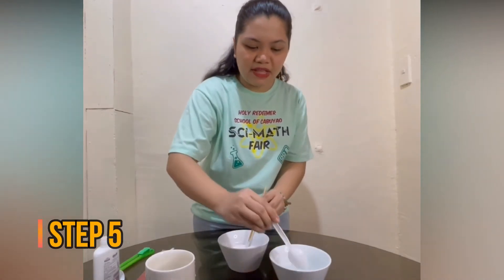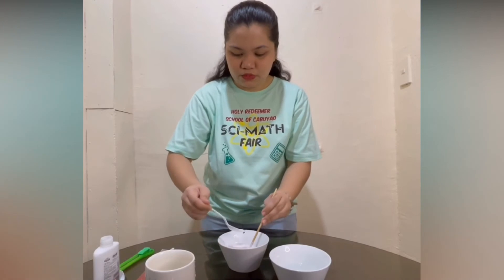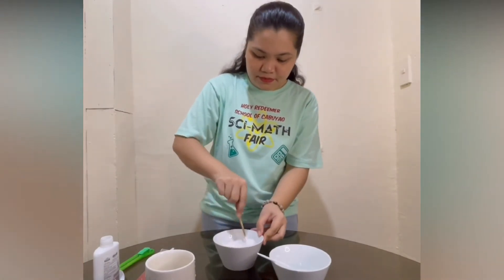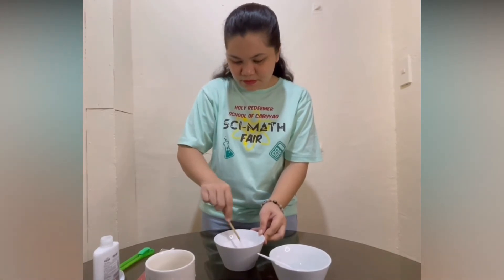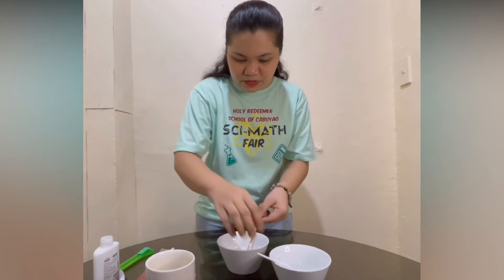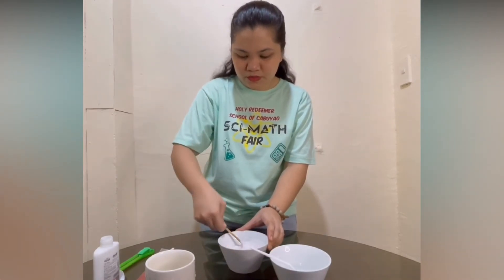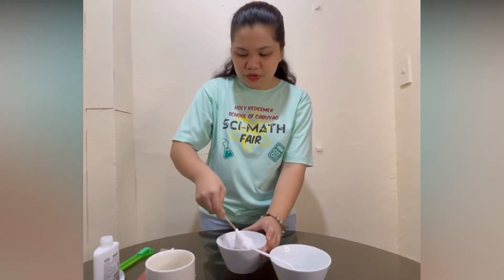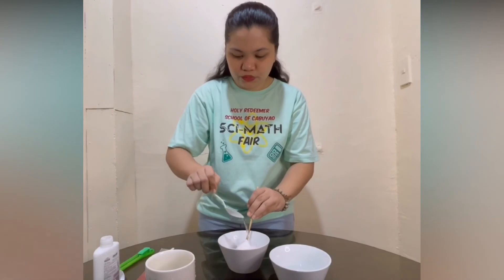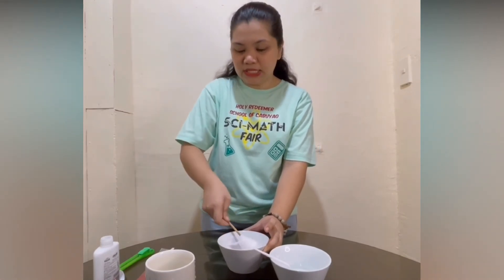Let's add our borax with our water solution slowly to the glue. And stir it gently. Continue to stir it slowly and add your borax water solution to your glue, until it is fully not sticky.